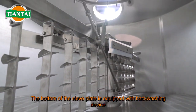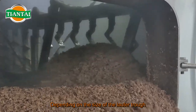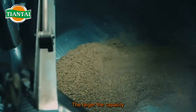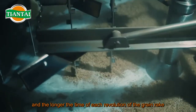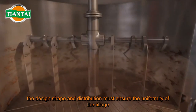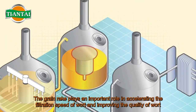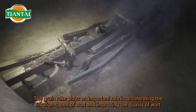The bottom of the sieve plate is equipped with a backwashing device. Depending on the size of the lauter tun, the grain rake can be fitted with two, three, four, or six tiller arms. The larger the capacity, the more tiller arms and the longer the time of each revolution. The grain rake is a part fixed on the tiller arm; its design shape and distribution must ensure uniformity of tillage and avoid the formation of blind spots.